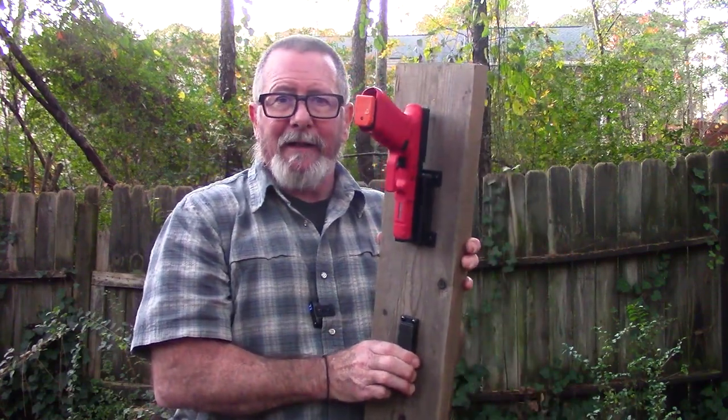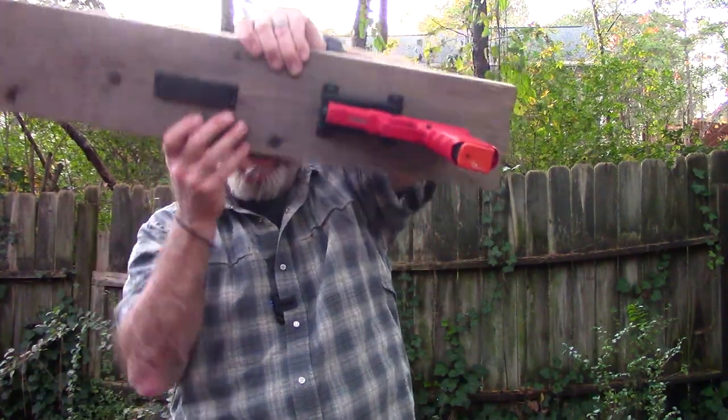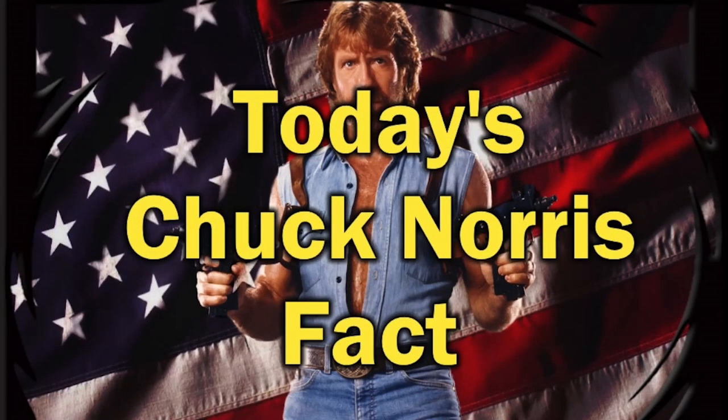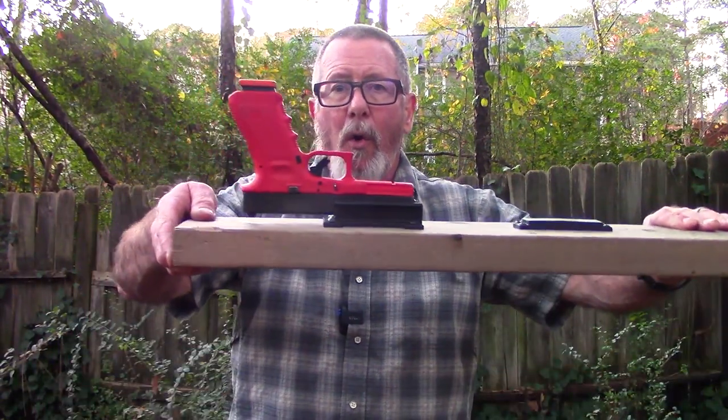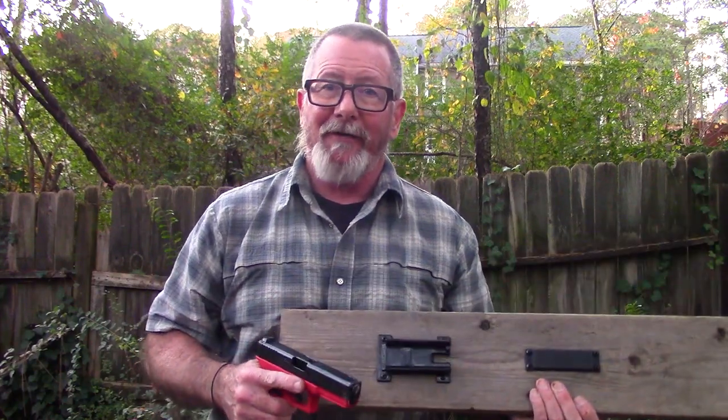Another thing that's cool is you can mount it in any orientation — this way, that way, upside down — the magnet holds it in place regardless. Thanks again to the folks at Vulcan Arms for sending me this so I could test it and show it to you, and for changing my mind about gun magnets, and for sponsoring today's video. As always, thank you for watching Survival on Purpose. Remember, survival is not an accident, so be prepared. I'll see you next time.